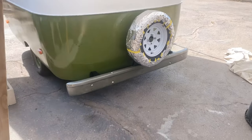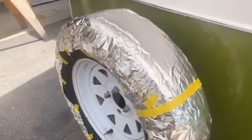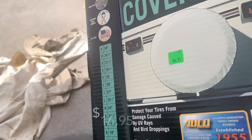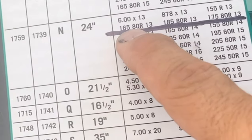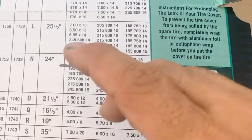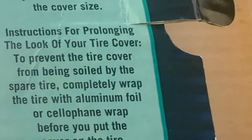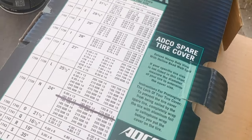You're probably wondering why I put tinfoil all over my tire. The reason is that when I got my tire cover at the RV place, the box actually says to completely wrap the tire with aluminum foil or cellophane before you put the tire cover on — and that's to keep the tire cover from getting black on the inside from your tire. It keeps it nice and white. I have the 175 ADR-13, so I had to get the 24-inch tire cover.